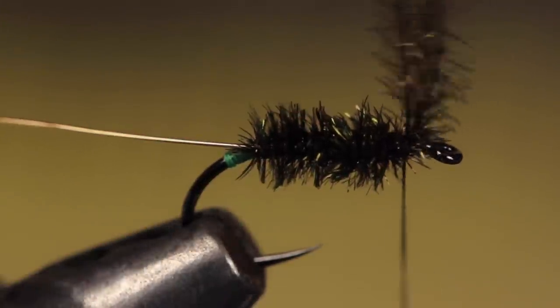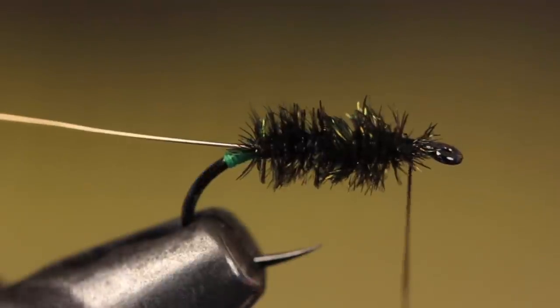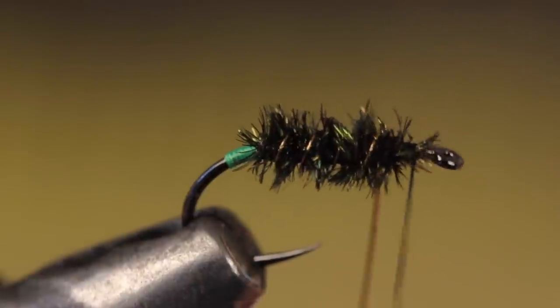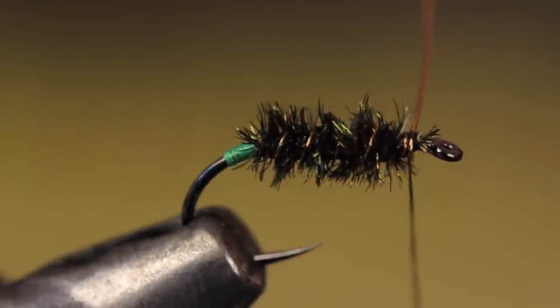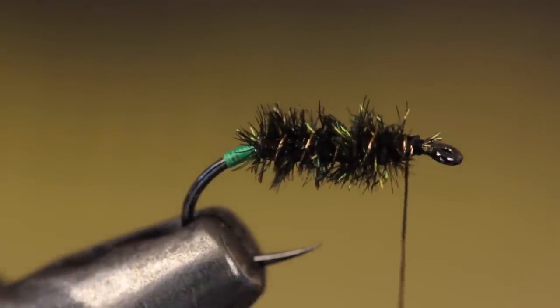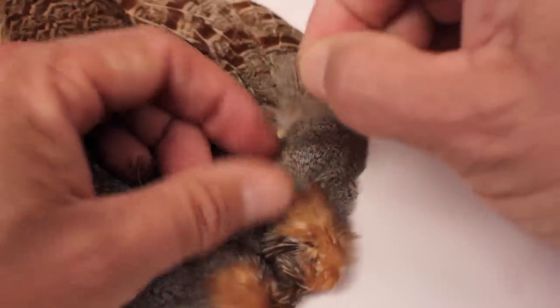When you reach the initial tie-in point, take two or three turns of tying thread to secure the herls, then break or snip them off close. Get hold of the gold wire and make even open spiral wraps over top of the peacock — by all means use counter wraps if you like. When you reach the front of the body, secure the wire with two or three tight wraps of tying thread, then helicopter the wire to break it off close.